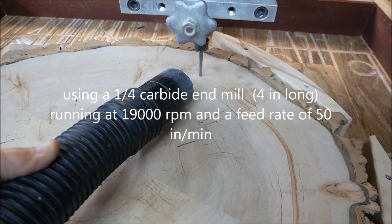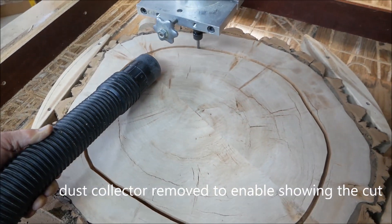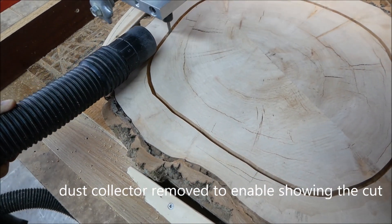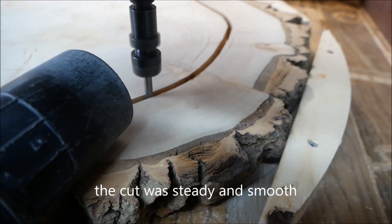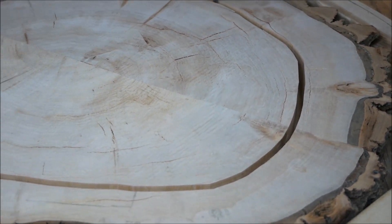Because of the thickness of the live edge, I had to fasten it from underneath using a three-quarter piece of plywood, and then fasten the plywood to the slave table of the CNC. The cut was smooth and steady, with each pass about three-sixteenths to a quarter inch.